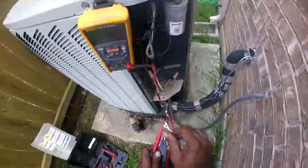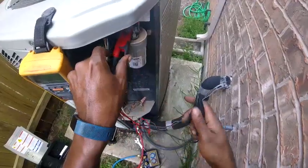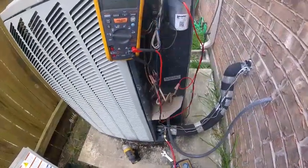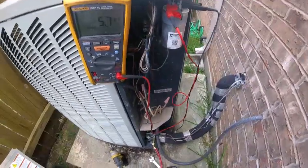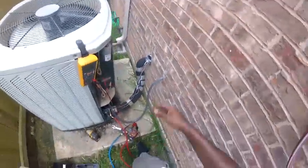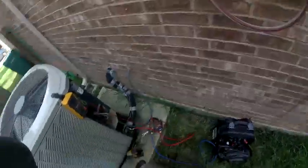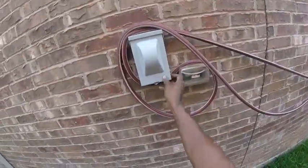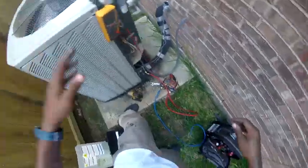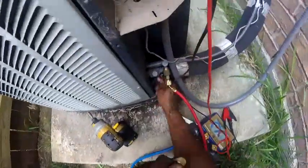They don't have a disconnect on the outside. Reading 5.6. I was going to pause the video — I guess they do have a breaker; it's right beside me. I'm going to try to tighten up this schrader valve.